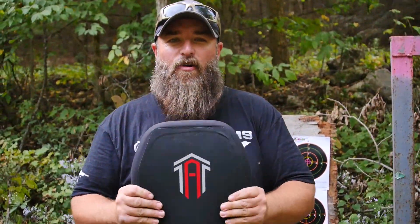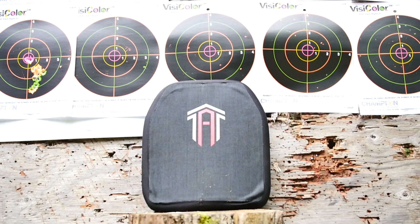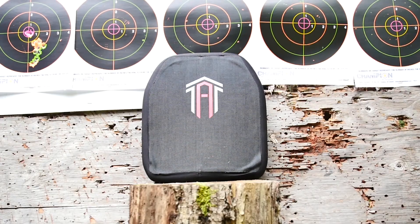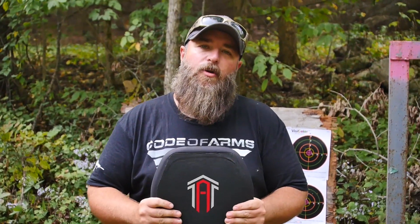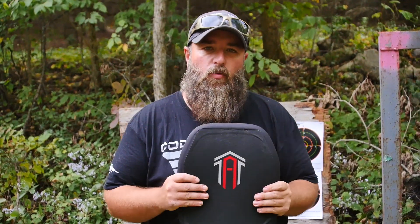Hey guys, Cory here with Code of Arms TV. Today we are testing an Aerotech Research Level 4 ceramic plate — thank you Simon for sending this out from S&J Hardware. For those of you not familiar with what a Level 4 rated plate is going to take, roughly it's going to take up to a .30-06. We're not going to be testing it to that level right now; we've only got some standard cartridges with us today.